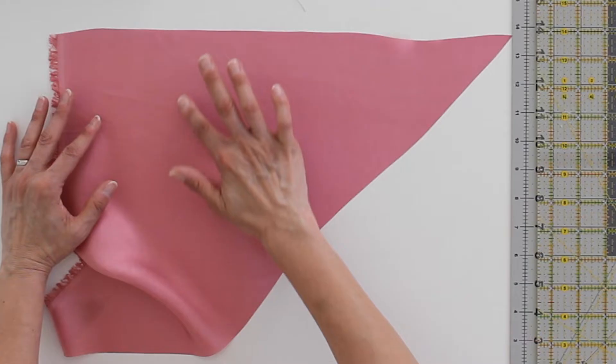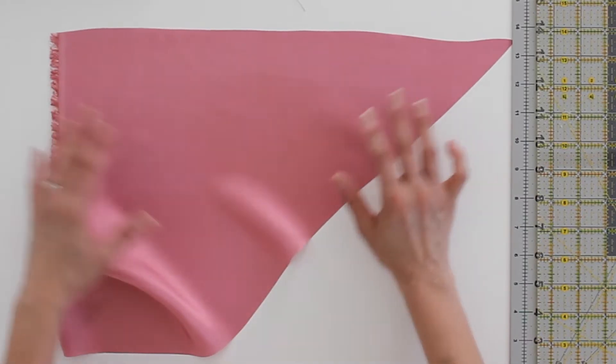This silk that I've got here — and it's on the dress that I am wearing — I washed because I knew I wanted to be able to wash the dress, and it takes a little bit of the luster out from what this looked like when I first bought it. There's also a little bit of micro-wrinkling, so it looks a little more handled. Personally, that doesn't bother me, but if you want that shimmery liquid kind of look, don't wash the silk, and don't wash the garment later, because you'll need to dry clean to maintain that luster.